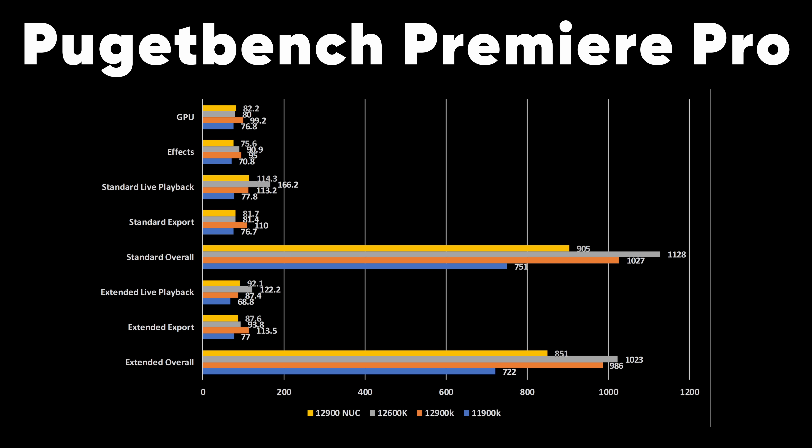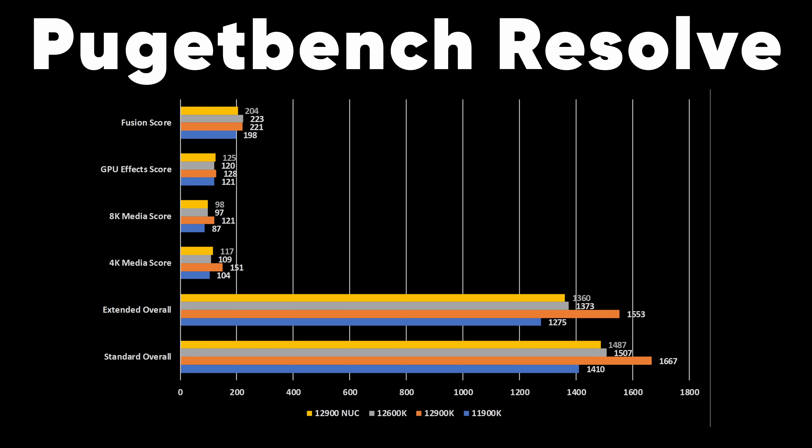We got a new package from our friends over at Intel today. This thing is substantial. I will say whatever you think about Intel overall, their press kits are usually pretty insane.